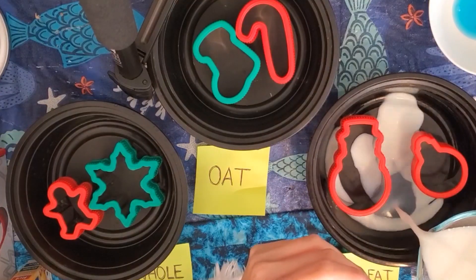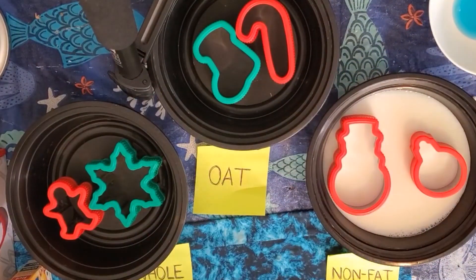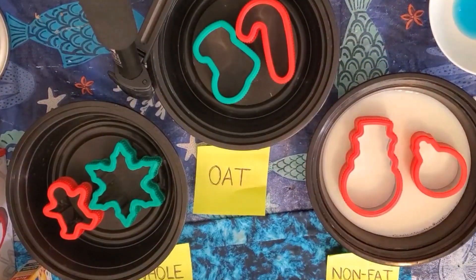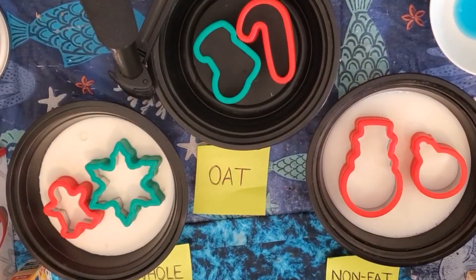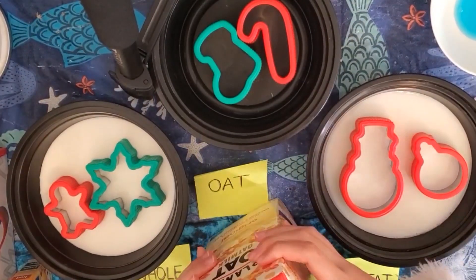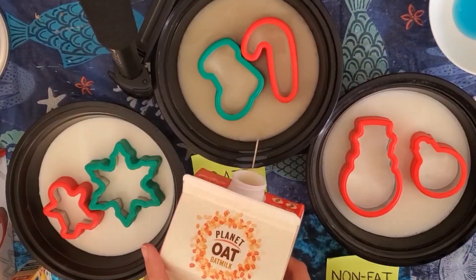First, I labeled all of the bowls with some post-it notes that I had on hand. Each bowl contained different kinds of milk: whole milk, nonfat milk, and oat milk. Then I added two cookie cutters to each bowl and poured enough milk in each bowl so that the bottom was covered. I put about one cup of milk in each bowl just so we could see the reaction continue for a little while.